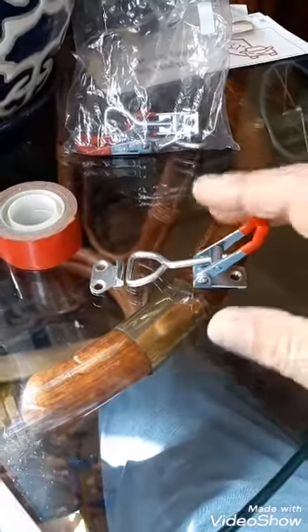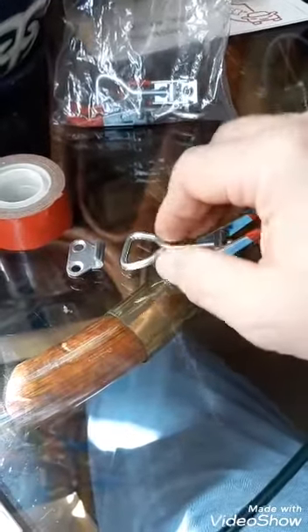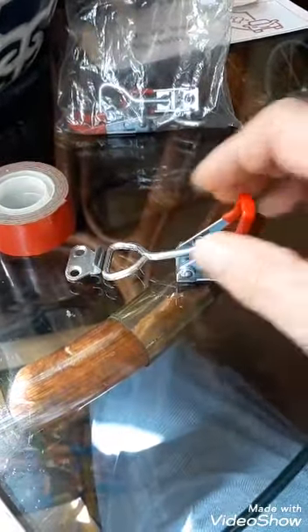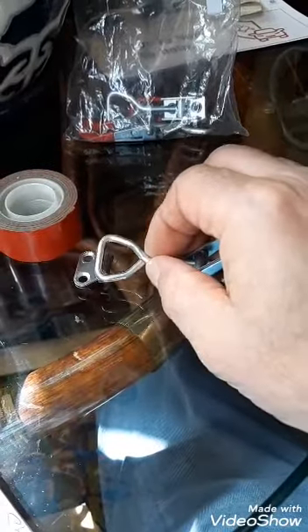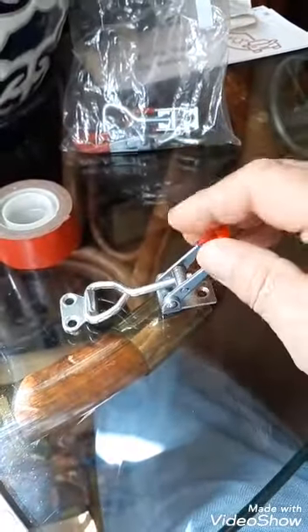Here it is. I picked these up on Wish.com, although you could probably find them locally. However, I don't think you're going to find anything American-made. Most everything seems to be made in China these days.